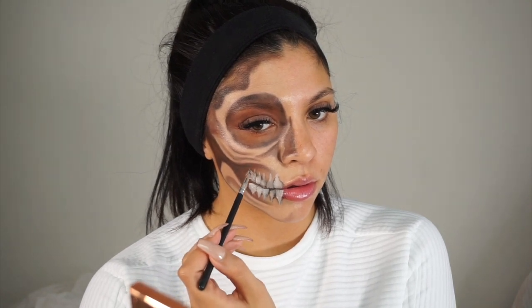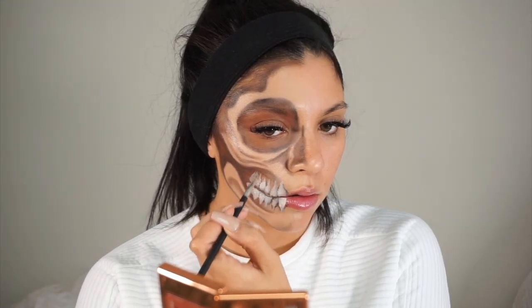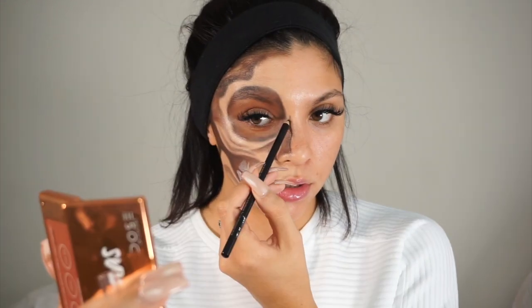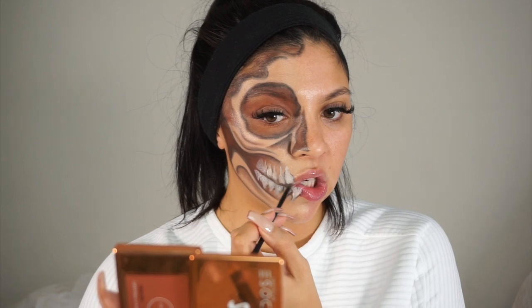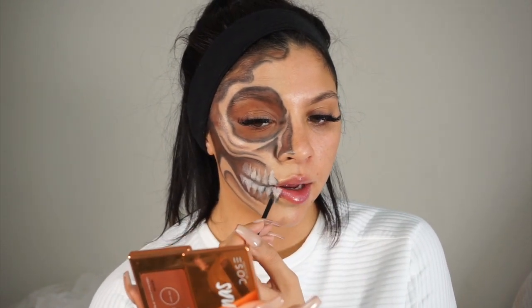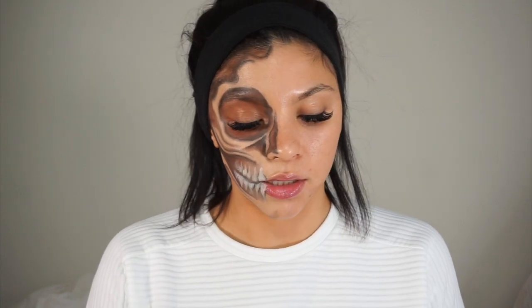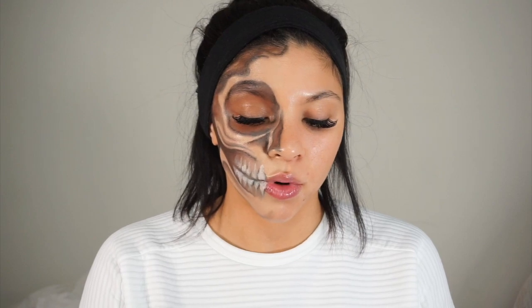I'm extending the teeth a little bit more than I initially thought I would. I'm going back in with that pencil to re-outline a couple of things and make them a bit more distinct. I'm shading between the teeth a little bit using whatever's left on that brush. I feel like the skull color isn't really popping, so I'm going to mix in the concealer we used for the teeth to bring it out a little more.